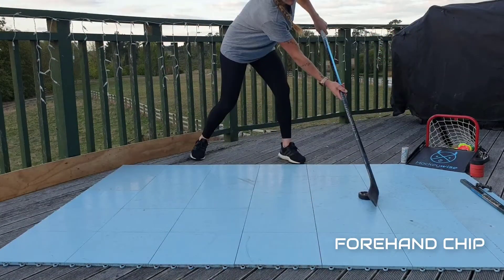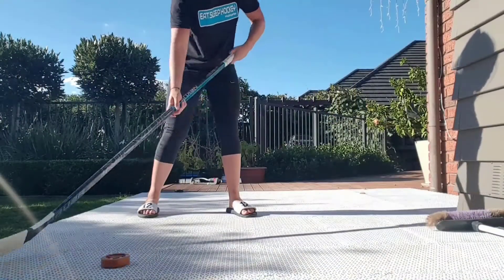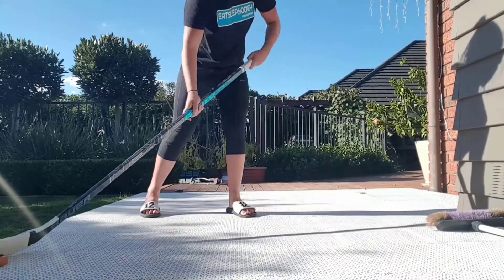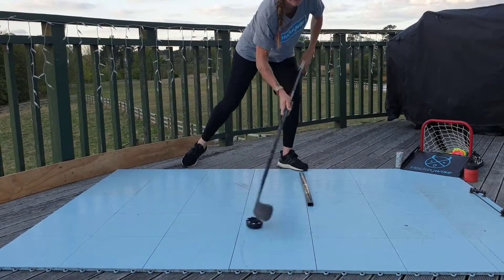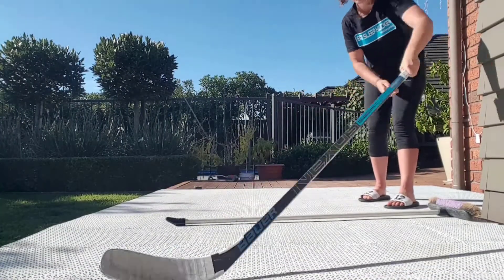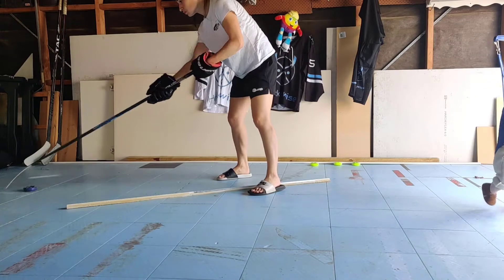Next is our forehand chip. Move the puck quickly from your backhand side to your forehand side, and use a slicing action to lift the puck back to your backhand side. Weight transfer is definitely an important one in this one. Challenge yourself again and add another obstacle. Deeking the puck on the same side of the object before chipping it over does help get a bit of momentum behind it, as demonstrated here. You can also drag the puck towards yourself with a toe drag before chipping it over, as demonstrated here.